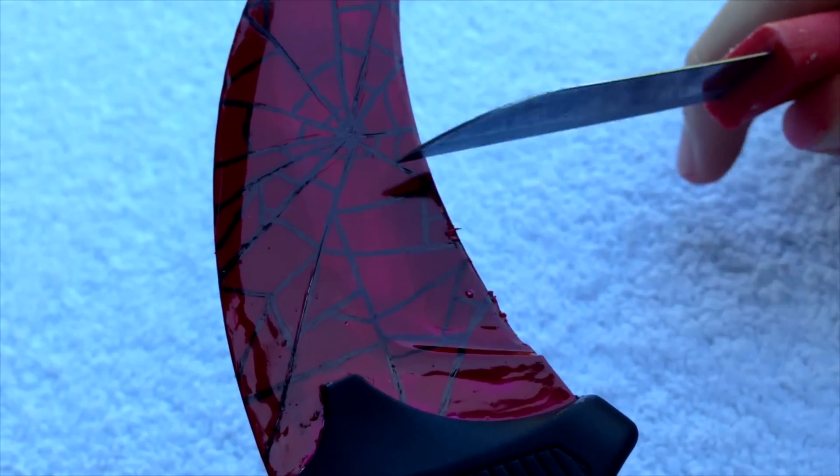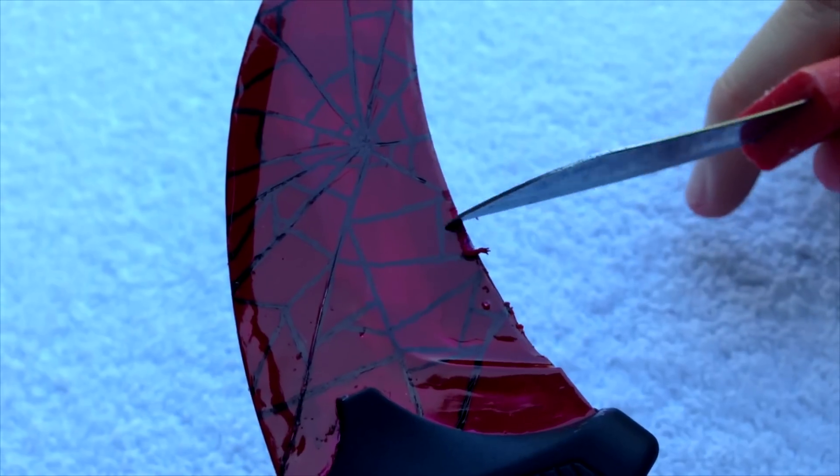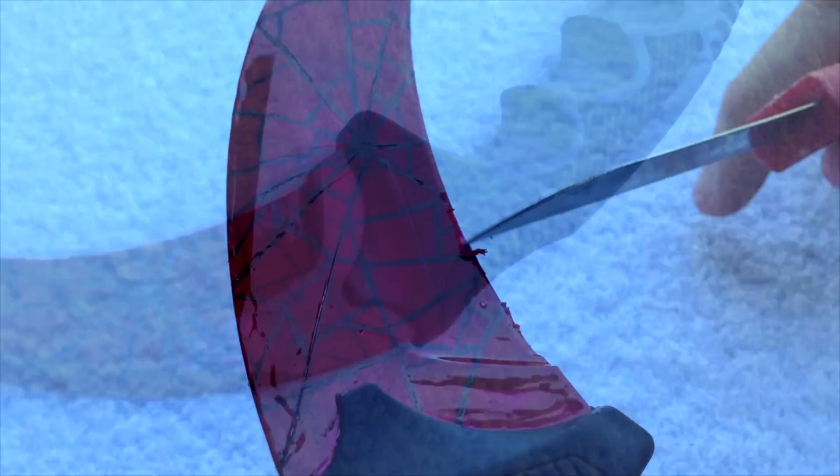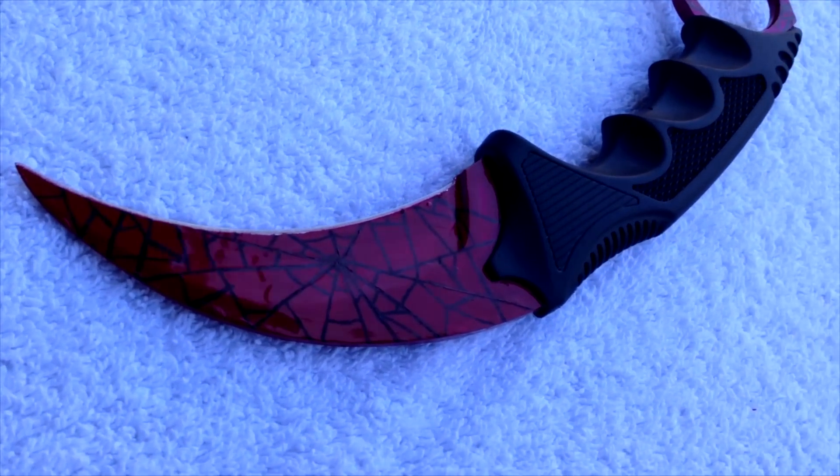After that I had to scratch the cutting edge of the knife, because that's what a karambit Crimson Web looks like in-game. I've done that, and after that it looked like this — you can clearly see the cutting edge right there. It looks a lot better.